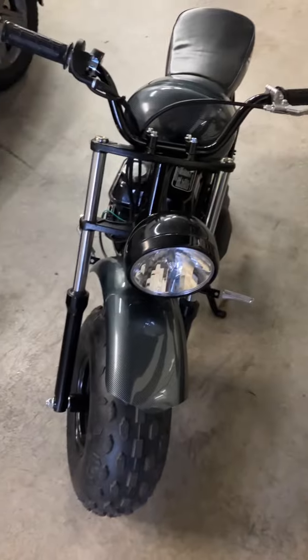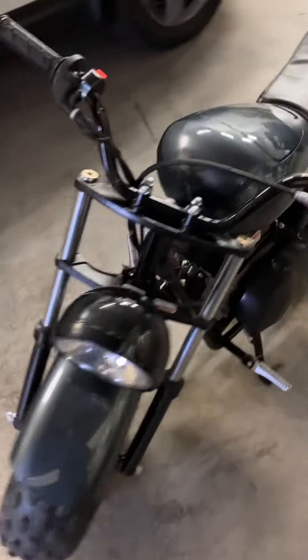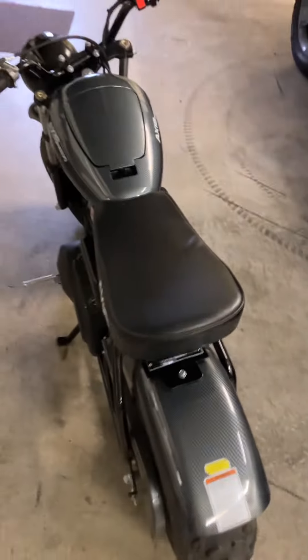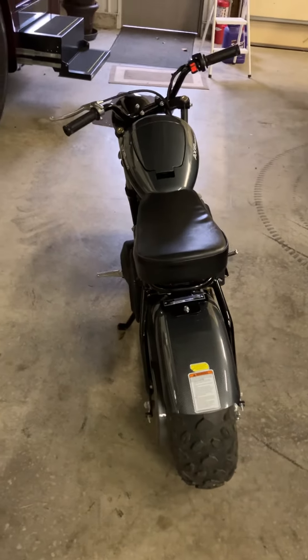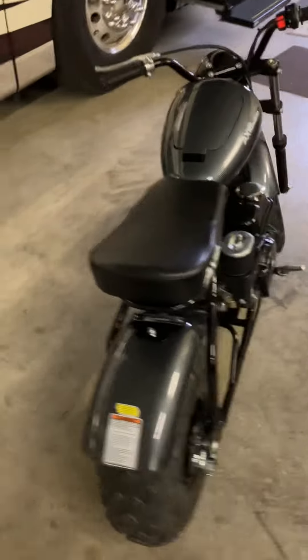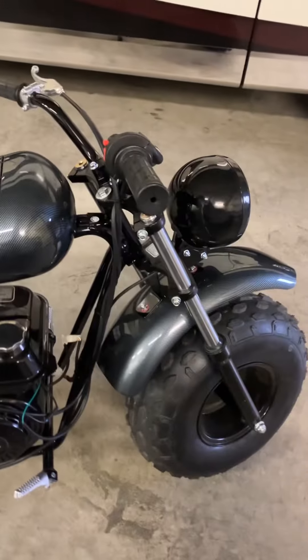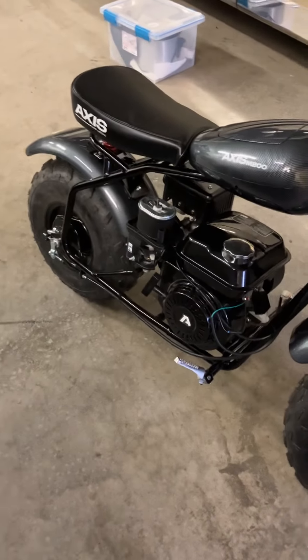I have looked everywhere for videos on the Axis M200 minibike. You see Coleman, Coleman, all the other ones, all the small engine minibikes, but none of them actually talk about the Axis very much.